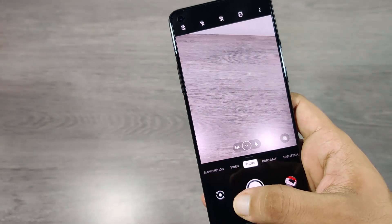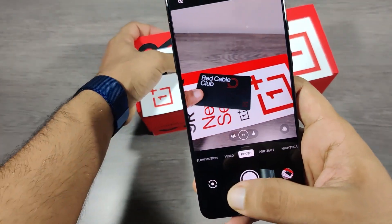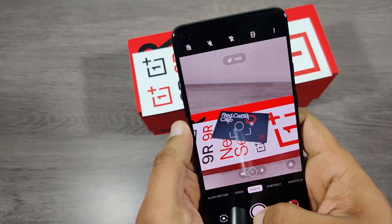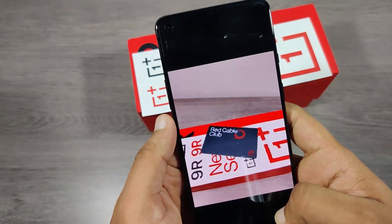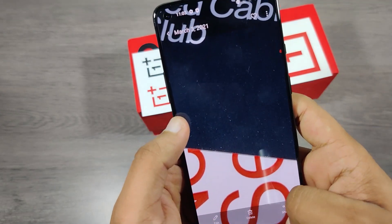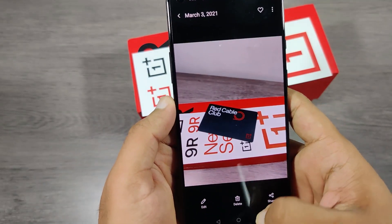Let's test the camera of this phone. It has a quad camera setup: the primary is 48MP, ultra-wide is 16MP, macro lens is 5MP, and monochrome is 2MP. I'll attach a few sample shots.